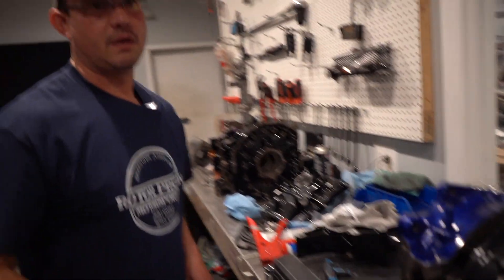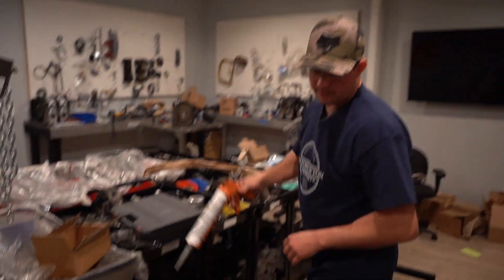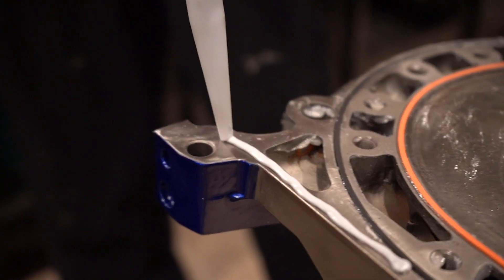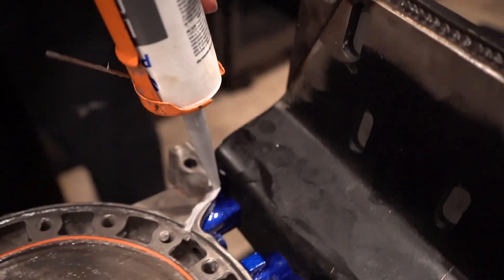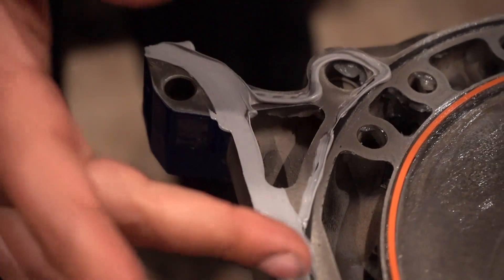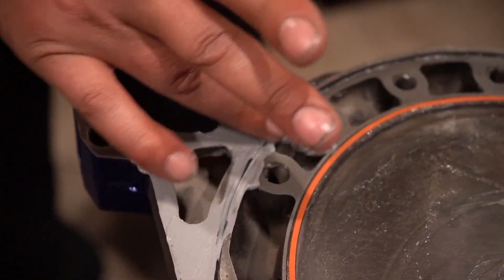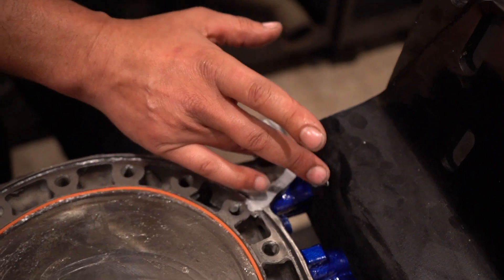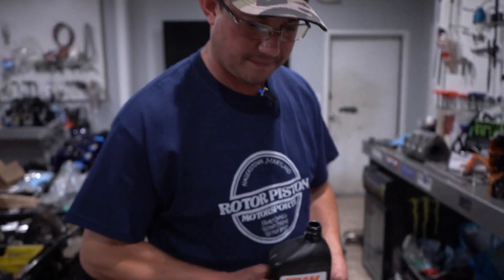We're going to grab this RTV. You don't have to get too crazy with this — some people get a little overzealous putting it on. You really don't need that much because you're going to take off the excess anyway. You don't want a bunch in your oil pan. I've had motors come in where there's literally a pound of RTV clogging the pickup tube, so we're going to apply it and trim off as much as we can.